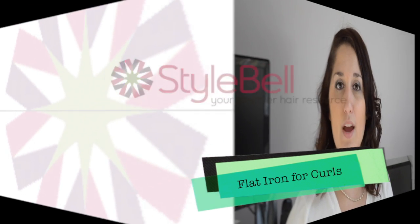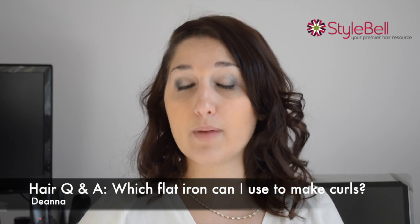Hi, this is Deanna with Stylebell, and we received a question from one of our Twitter followers. And that question is, what flat iron is best for making curls?